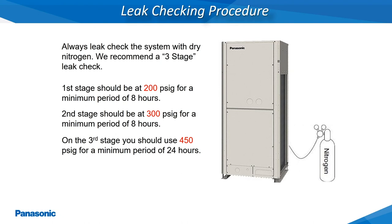Prior to releasing any of the R410A refrigerant charge contained within the outdoor unit, a nitrogen leak test of all the flared and brazed connections must be completed. The final stage of nitrogen testing should be pressure tested up to 450 PSIG and held for a minimum period of 24 hours.